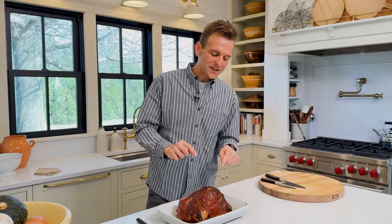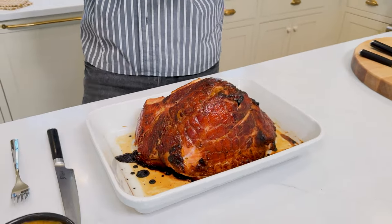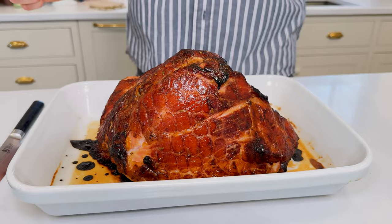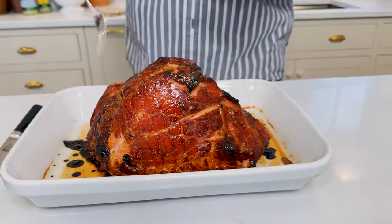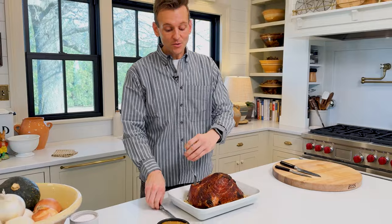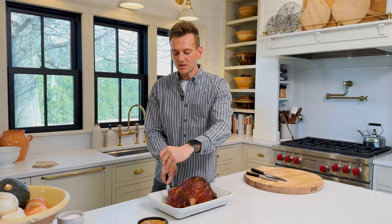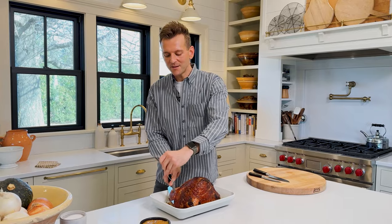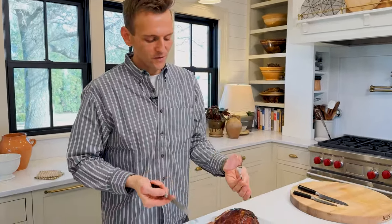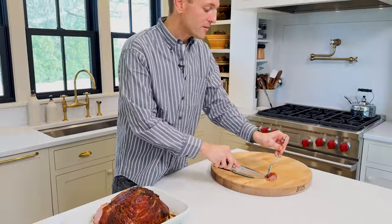Isn't this a beauty? It gets caramelized, you start to get those darkened bits on top — that skin is getting gorgeous and it's ready to go. You always want to let any meat sit out of the oven for at least 10-15 minutes before carving so it redistributes its juices. Then you can serve it up however you want. If you have a spiral cut ham, those are a little more predetermined. I'm just gonna take a piece off right here — look how beautiful it is. It's moist, it's beautiful, it's delicious.